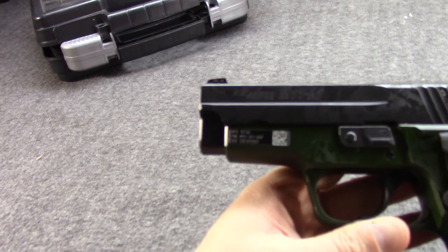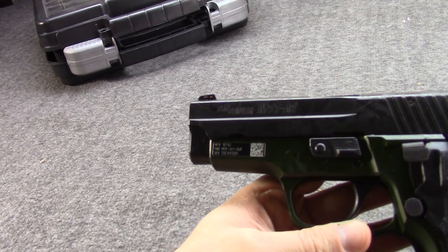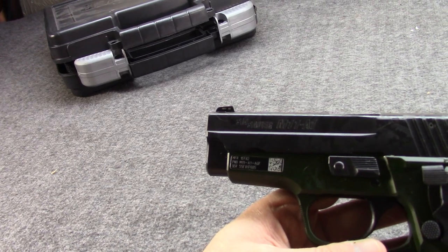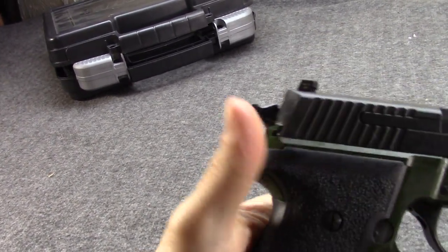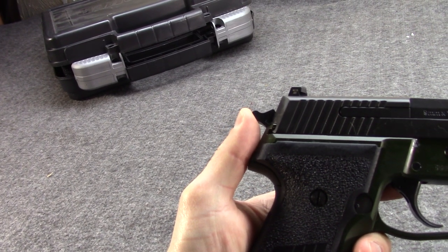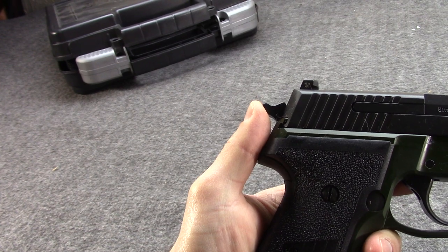The P226 would go on to see quite a bit of use by the Navy — we have a video on that as well. But after adopting the Beretta, which personally I really like the M9, it is a rather long and slightly bulky and not exactly lightweight gun. So they decided that they needed a compact gun.